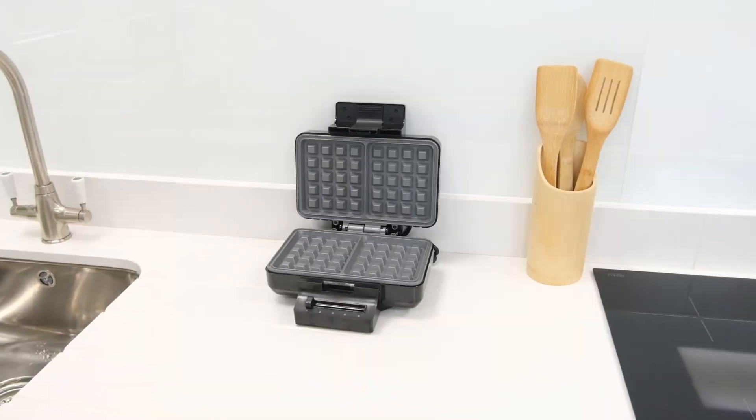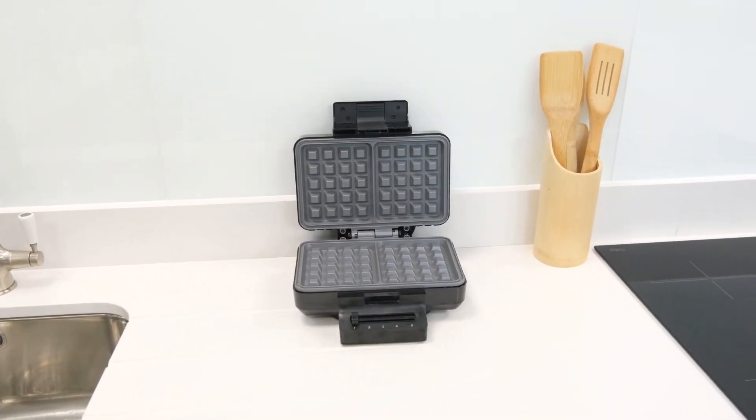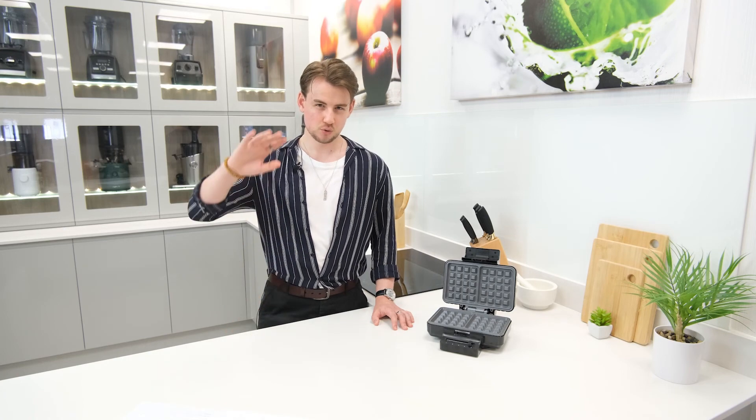So if you want a reliable waffle maker that does great work without breaking the bank, the Wilfer Belgian Waffle Maker is definitely a model we can recommend. As always, thank you for joining us and we hope that you found this review useful. If you did, be sure to give it a like and we'd love to hear your thoughts and opinions down in the comments below. For more content like this be sure to check out our channel and subscribe to stay up to date with our latest releases. Have a lovely day and we'll catch you next time.